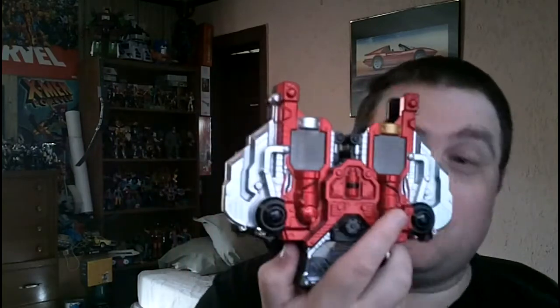I'm not doing Kamen Rider figures today, but I am doing a new belt. I actually have three belts I need to review: the Kiva belt, the Deka Driver, and my newest one. The newest one is what I'm going to review today — the Double Driver, from the first series I started watching, which is Kamen Rider Double.